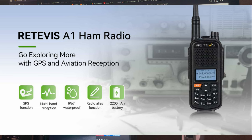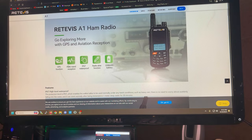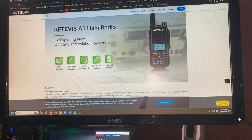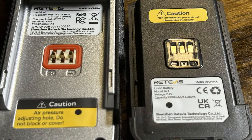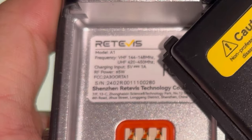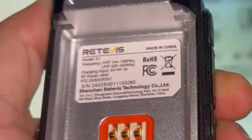It is 5 watts and has GPS built in. It has multi-band reception — it receives AM aircraft band and FM radio broadcast so you can listen to your music and favorite tunes. There's also a radio alias function, so if you want to give your radio a name to transmit out to other radios that can decode it, you can use that. And it has a 2200 milliamp-hour battery. The label on the inside contains an FCC ID, your RF power rating, and voltage for charging.